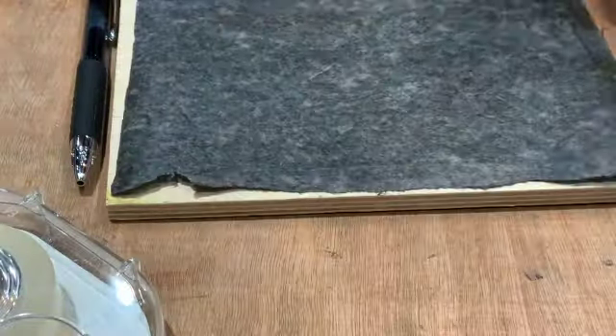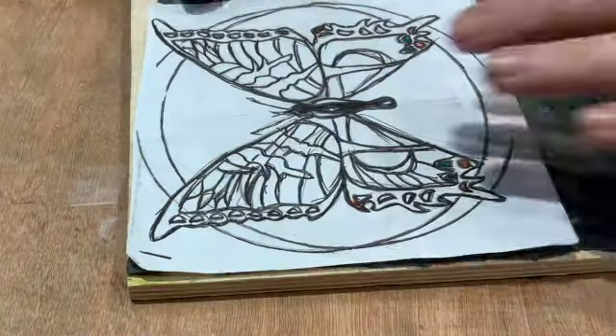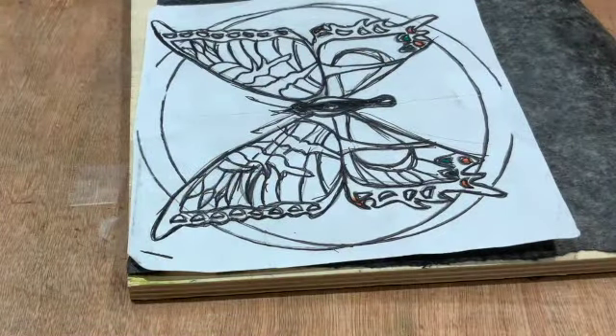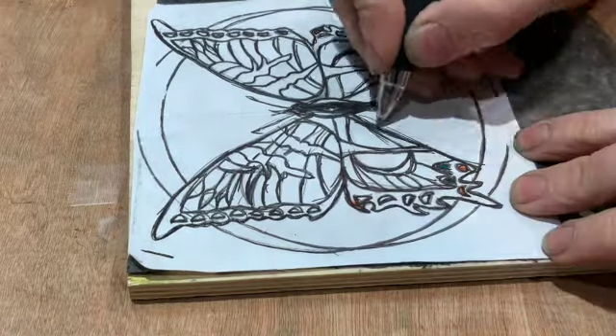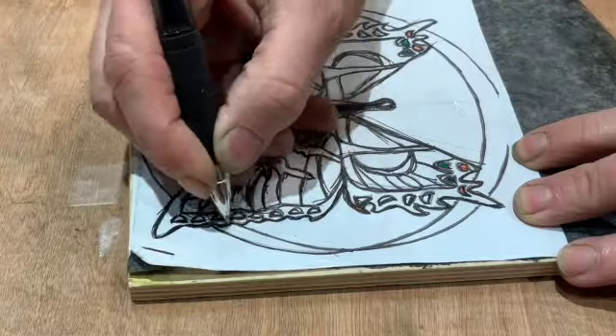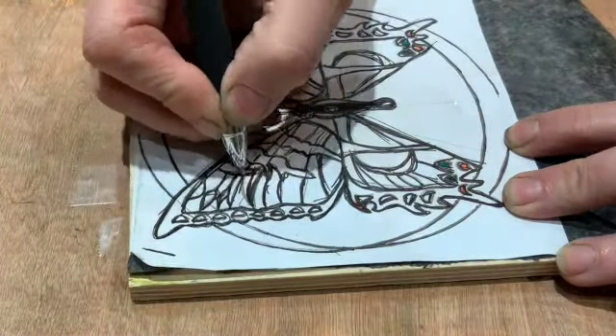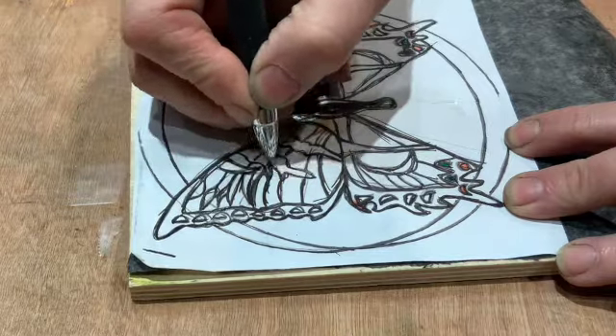Hi, my name is Linda Weiss. I've lived in Fairbanks for about 20 years, and I'm a printmaker. I started doing print about four years ago. I had done some when I was younger at school, and I hadn't done it for years and years, but a friend of mine encouraged me to take a printmaking class at UAF, and that's when I started.